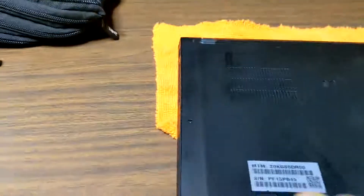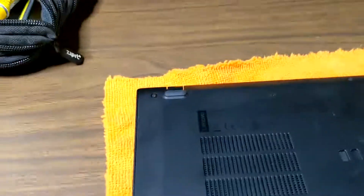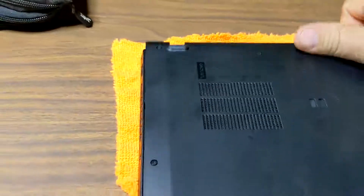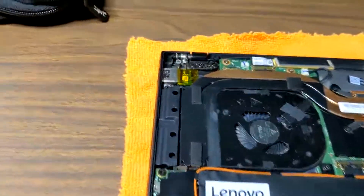You're going to have to loosen the five screws — two screws on each side and then one screw in the back — and you can pull off that back cover.